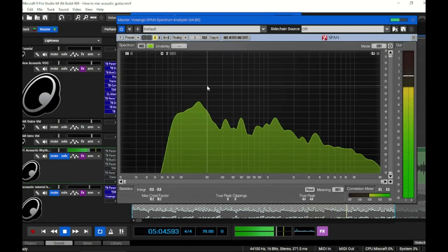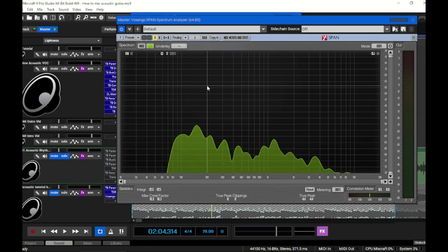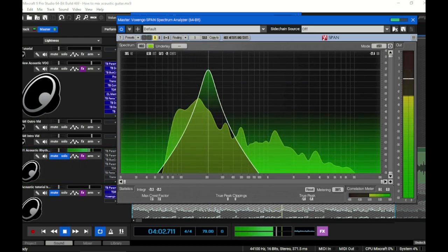This is the guitar we're working with — you can hear it's got quite a few issues. In an ideal situation all it really needs is maybe some low-mid cut to take away some boominess and boxiness, a high-pass filter, maybe a little air on the top, and hopefully no compression at all. But that's usually not the situation a home engineer is in, so before we get into tonal balance let's look around the spectrum analyzer and see what we have to work with.